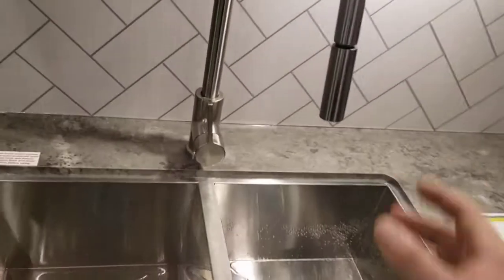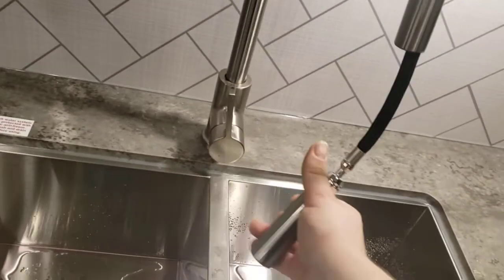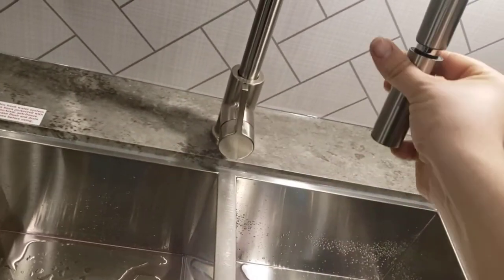GFCI outlet here, another GFCI outlet. Nice big sink with a removable spray brush — you can do spray or a single stream.